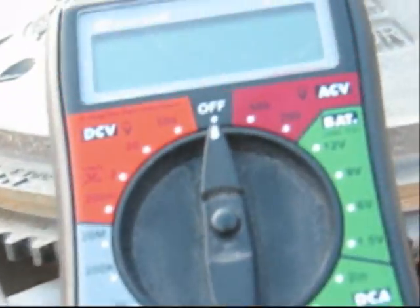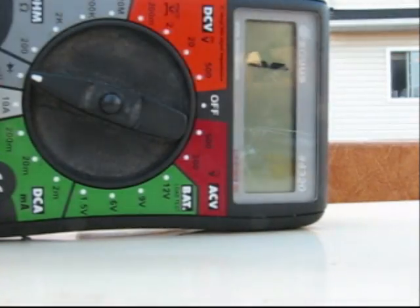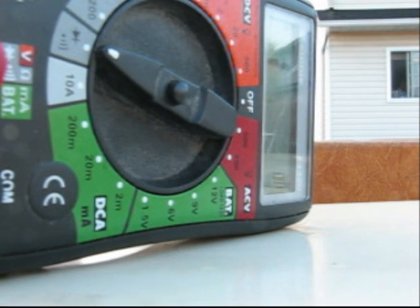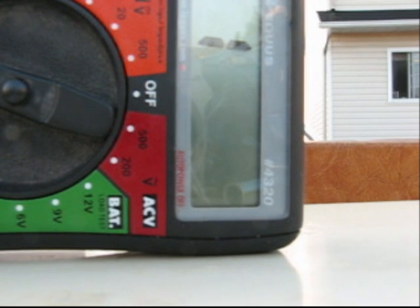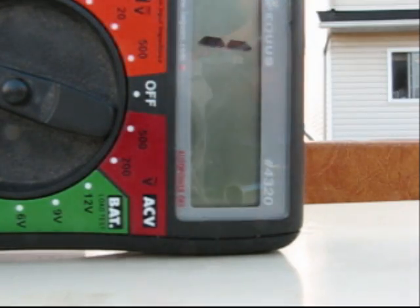I'm going to give an example of what a test looks like on a good rectifier. If you go to ground with the black lead, we get infinity — no reading. If we switch the leads around, this is where the diode comes into play: there's a reading of 495, and I should get that on the other wire as well. There it is. We were getting zeros on both sides with one lead before. That's a good rectifier. We'll fire it up and look at the voltage.